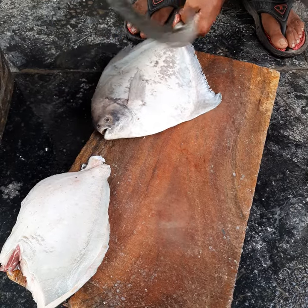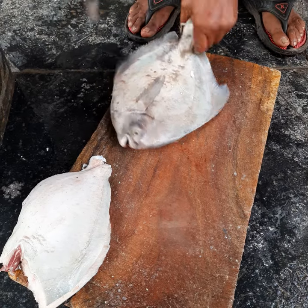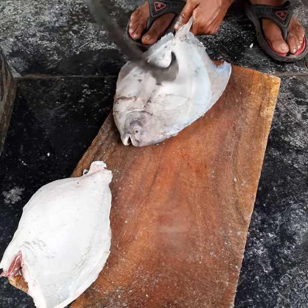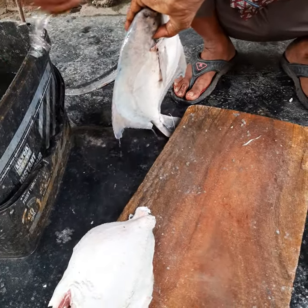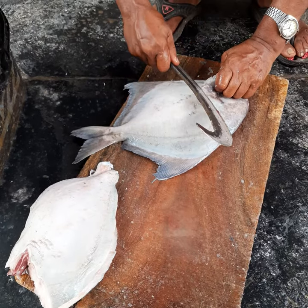We generally do not cook fish with the scales, so just do the scaling of the fish and remove the scales with the same knife. Then put some water and clean the scales off, and you're ready to fillet.